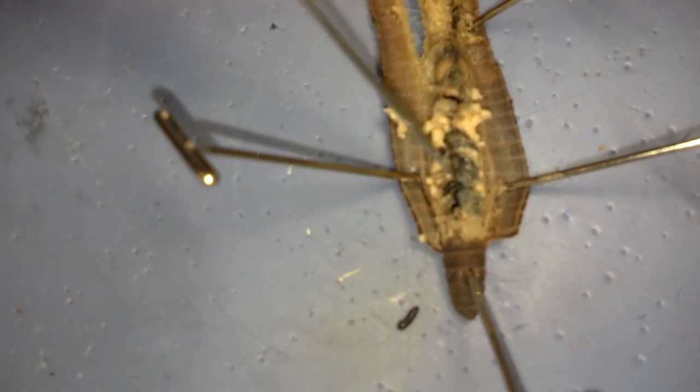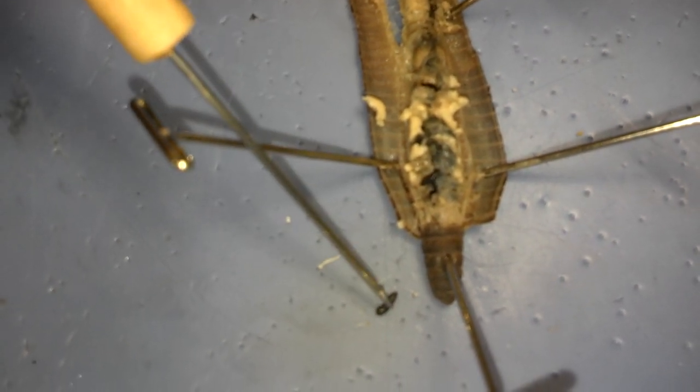So go ahead, take a look at that. Pull one of those out and write down your descriptor words for the aortic arches.